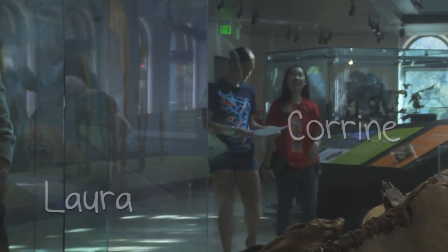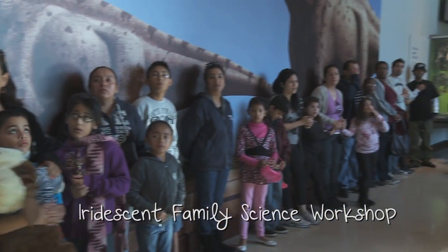Welcome to Dinosaur Biomechanics. This is Laura and I'm Corrine, and this week we're going to learn about long neck dinosaurs.